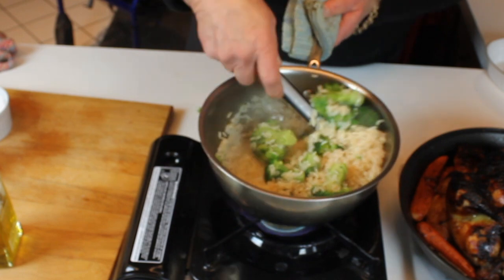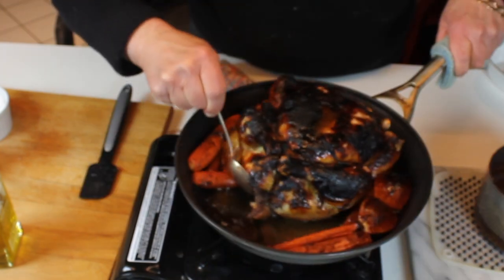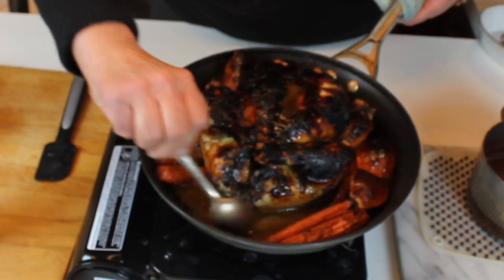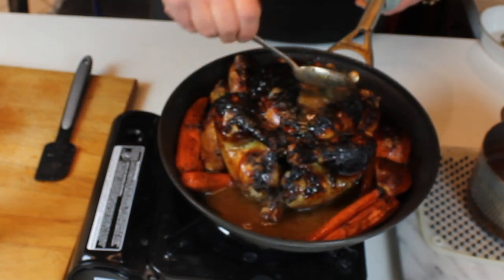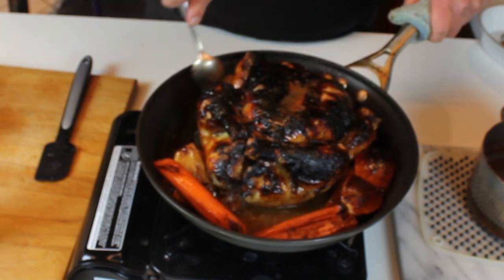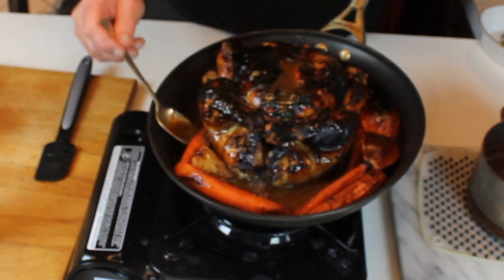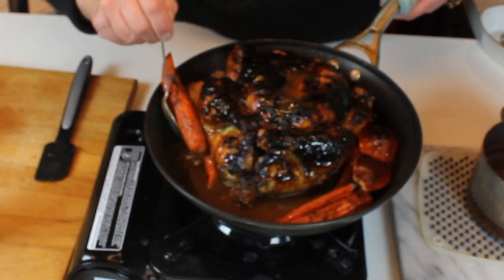Now that the chicken is done, baste it again. The cooking sauce may have evaporated a little, but just add a little bit of water and start basting again — tilt the pan, get the liquid from the front to the back, move stuff around, and get the edges of the pan so you capture all that flavor. What you'll have is a wonderfully beautifully basted chicken with heavenly sauce. Take a few minutes to do it thoroughly — that's where all the flavor is.